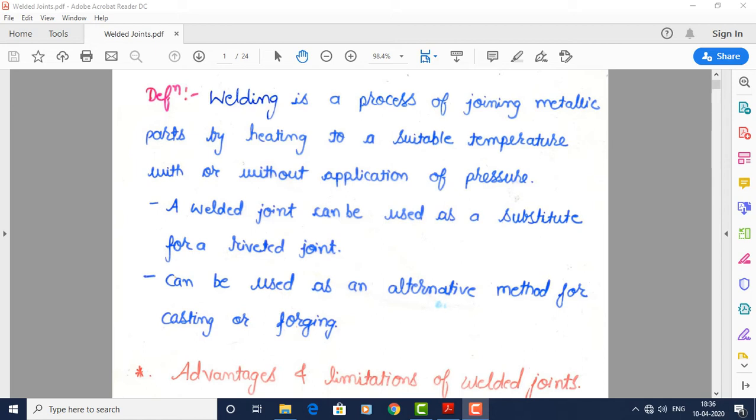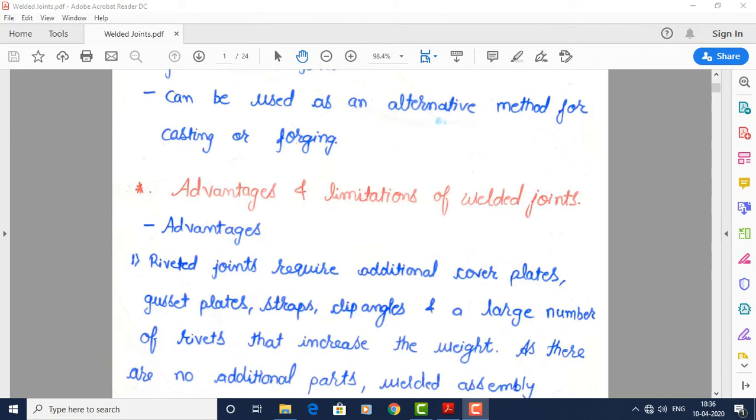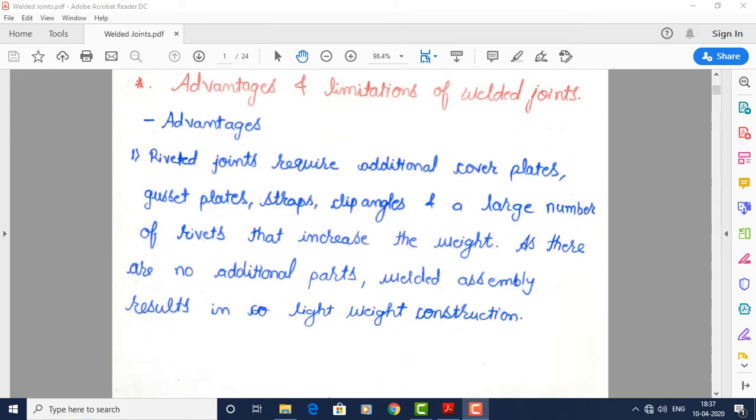A welded joint can also be an alternative method for casting and forging. A riveted joint is a temporary joint which may be used in high strength applications like bridges. A welded joint is basically a permanent joint — there is no separation or dismantling of the parts which are joined. We will see some advantages and limitations of welded joints as compared with riveted joints.